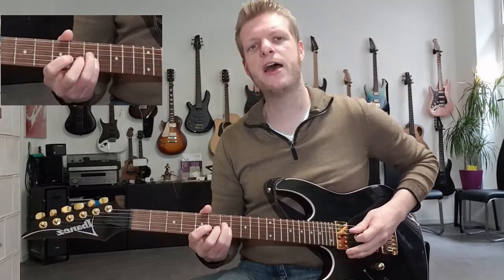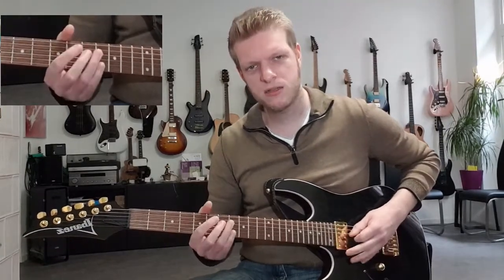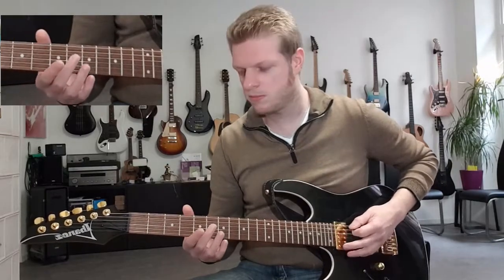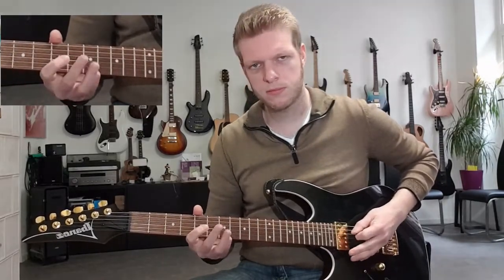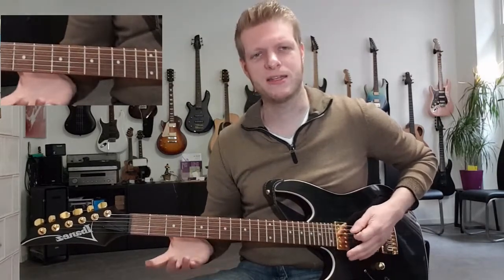Then the seventh fret of the D and G string, open A string. And that completes the first measure. One and two and three and four and.